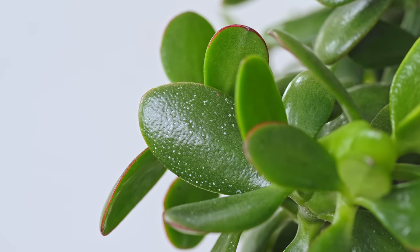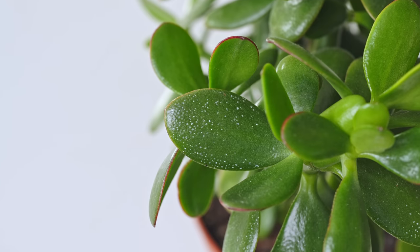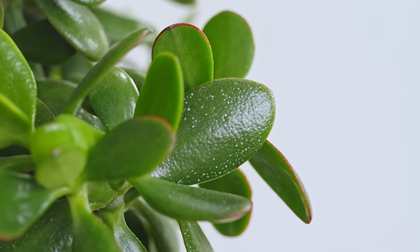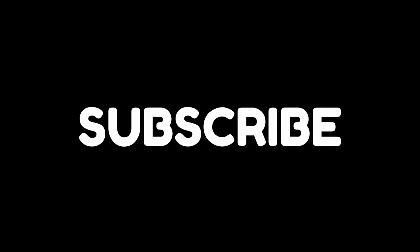You may be sat there watching this video, glancing at your jade, and wondering what all those white spots are on the leaves. Yes, the classic problem — found on over 90% of jade plants all over the world, probably. To find out what that is and whether it's slowly killing your plant, check out the video on screen now. It's got all the common jade problems you're probably seeing and how to fix them. And don't forget to subscribe.